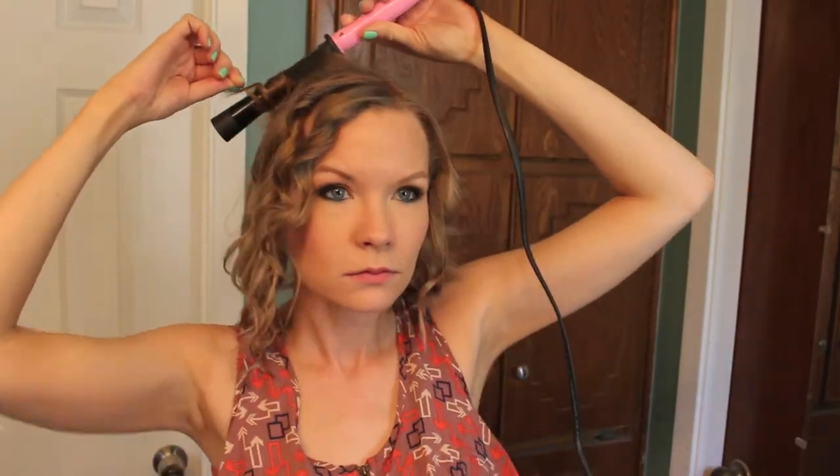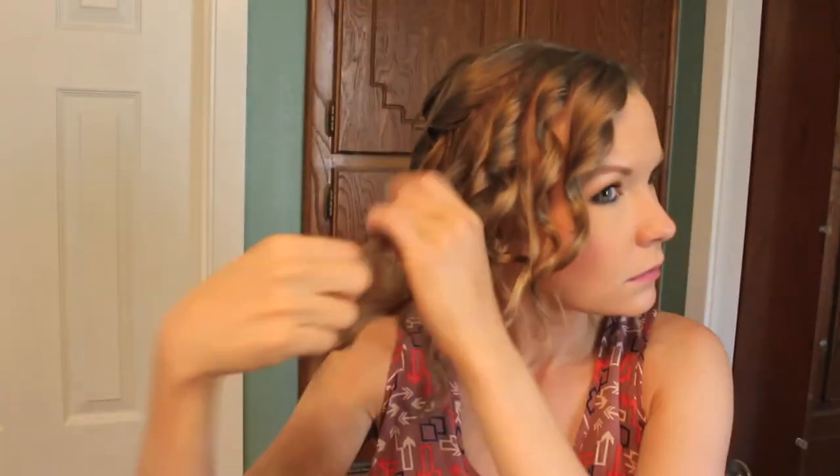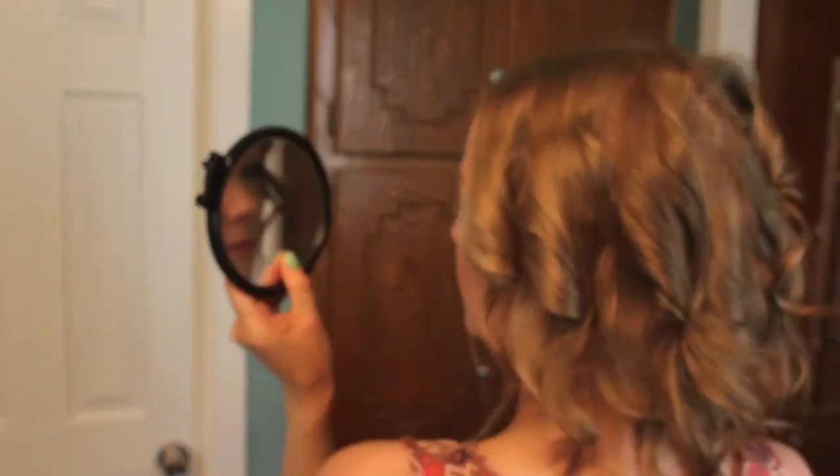Go back and grab any of those top sections that weren't curled and curl them again. That's the thing with this look — a lot of times it's just repetition to get it the way you want it. When I'm in a rush I don't do as much of this, but when I have more time I'm more of a perfectionist and make sure I get every little section curled, checking the back too.